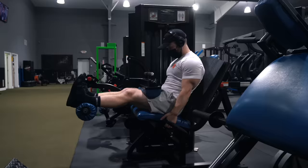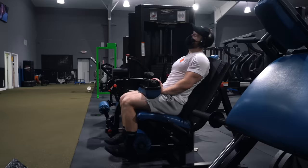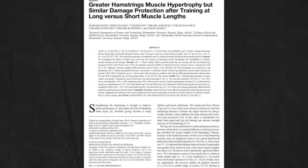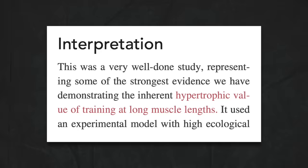By moving the seat back we put the hips in a less flexed position, allowing the rectus femoris to contribute more to knee extension. After that, three sets of 10 to 12 reps on the seated hamstring curl, with a drop set on the last set — 10 reps to failure, then drop the weight in half and go to failure again, cranking out another 14 reps. I'm opting for the seated leg curl because a high-quality study found it causes significantly more hamstring growth than the lying leg curl.